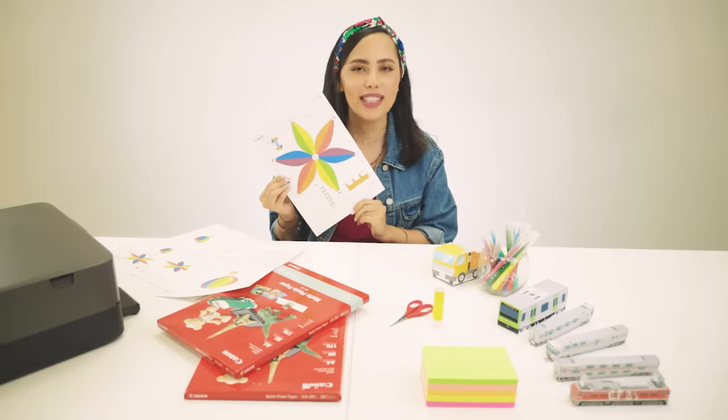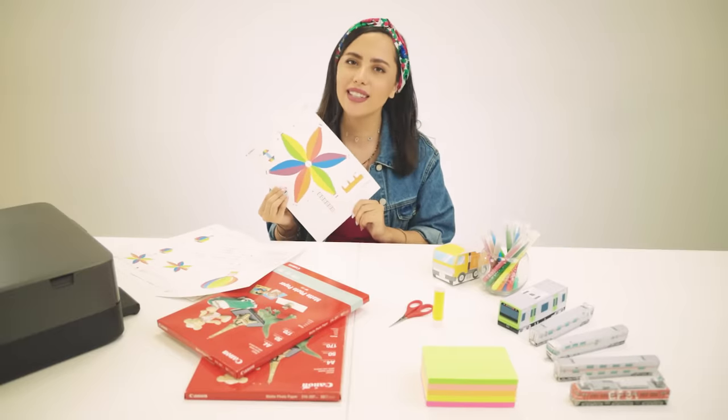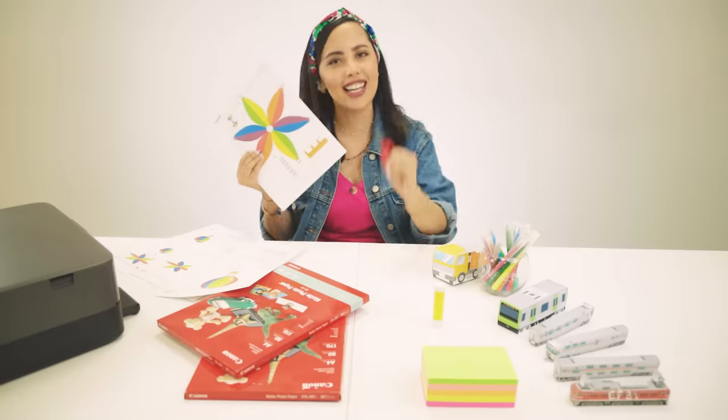Now that I have the hot air balloon template ready with me, let's start with the first step, which is cutting!